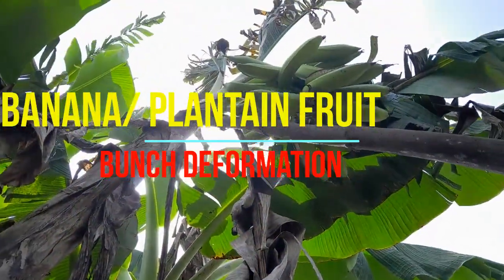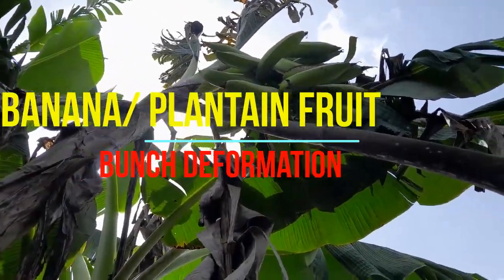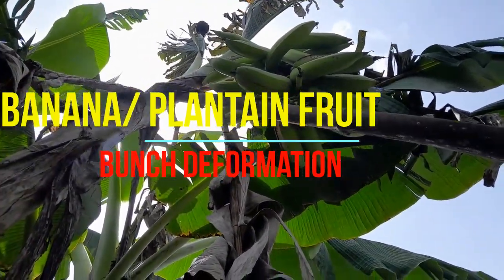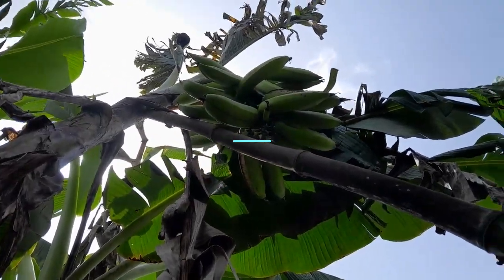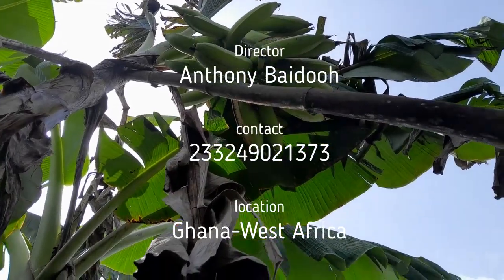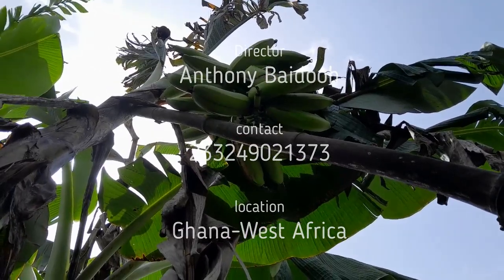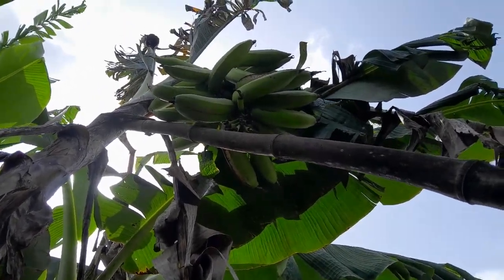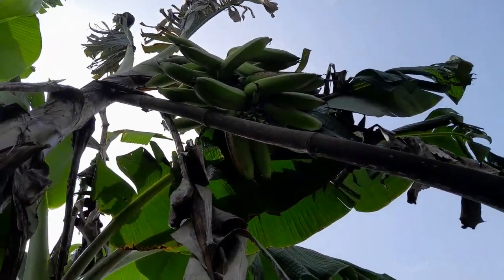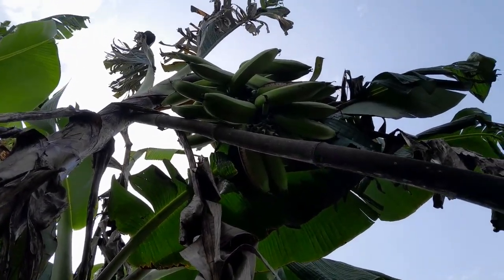Hello viewers, this is plantain and it is ready for harvesting. In fact, there is over-maturity. Many times whenever you come across such things, for example when you see the whole fruit branch cracking, you may think it is a disease. It is not a disease. It is due to the physiological status of the whole plantain plant. Before we harvest this particular plantain, because it has even overgrown, we are going to harvest it now.